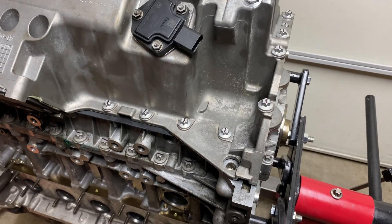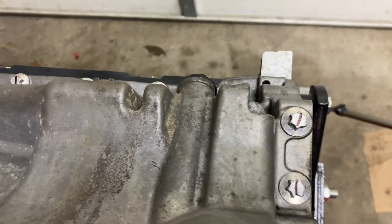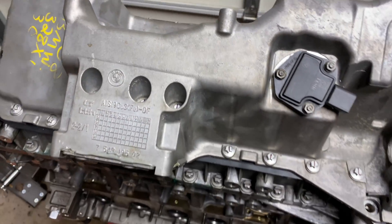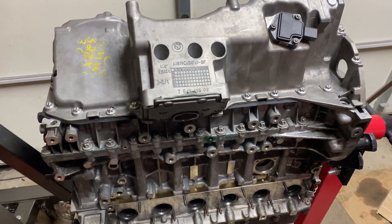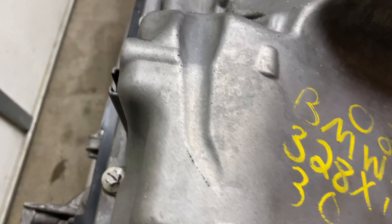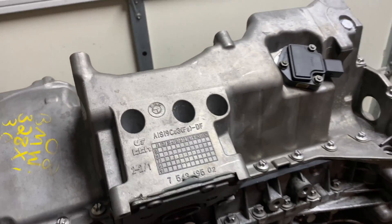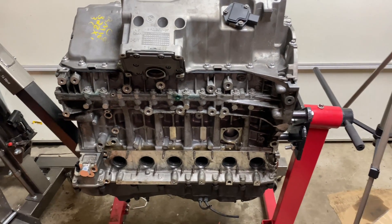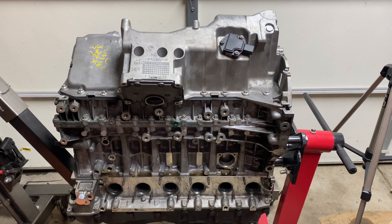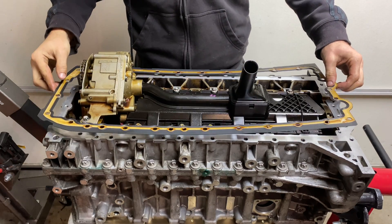Now onto the oil pan gasket and install. As I mentioned earlier, I had to get a new oil pan as the engine I'm rebuilding is from a BMW X5 and it's going into a BMW 335, so the oil pan and the pickup tubes are different on these cars. This is one of the more complicated at-home jobs if you don't have the engine out, but it is possible if you drop the front axle support and remove the front differential as well as the power steering pump. With correct access, this is a simple job, just like the valve cover.